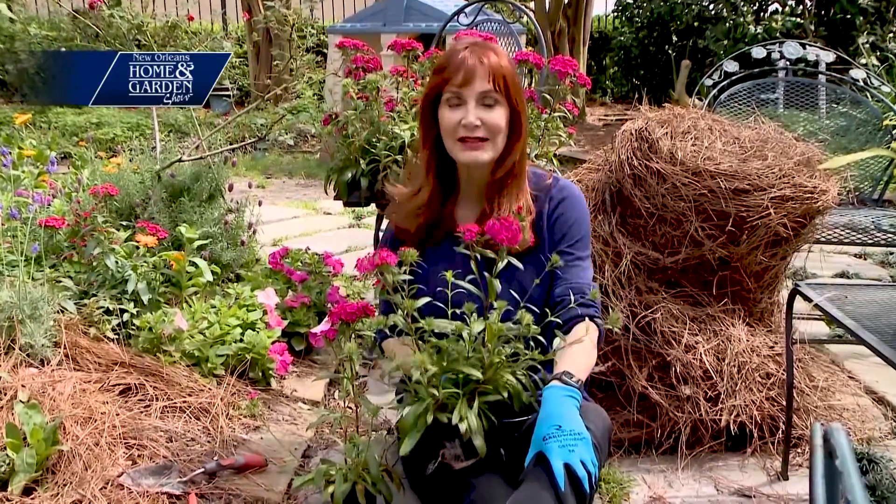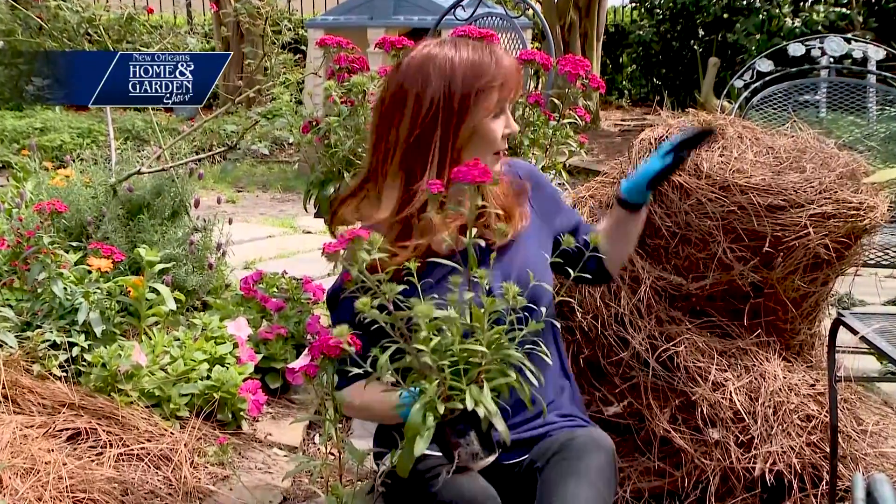I plant spring flowers like these dianthus — they're so pretty. And then I protect them if needed with pine straw, a whole lot of pine straw.